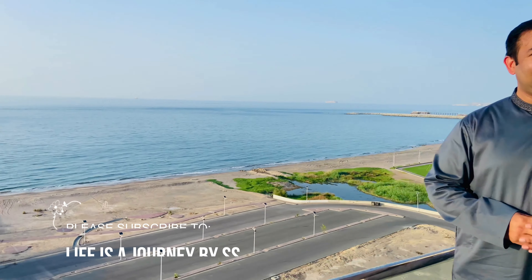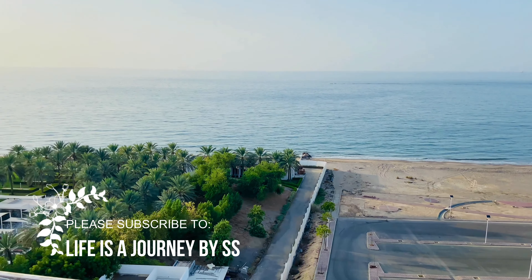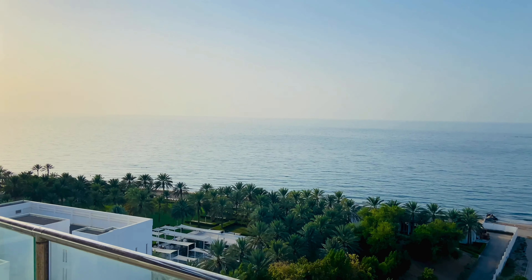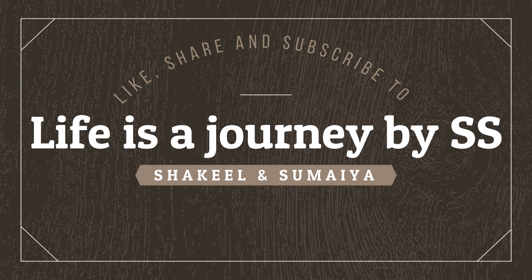So guys, if you liked our video today, don't forget to like, share and subscribe. We'll see you next time.